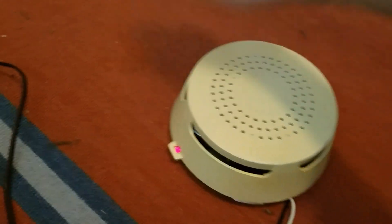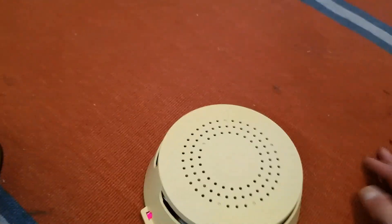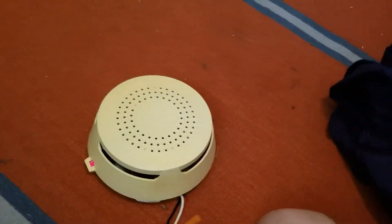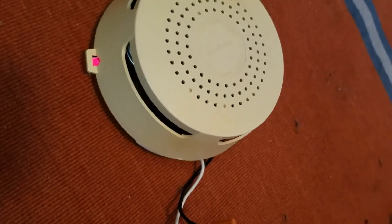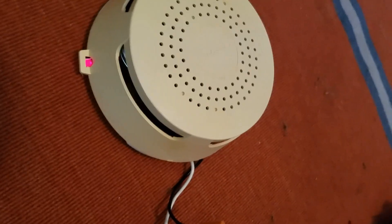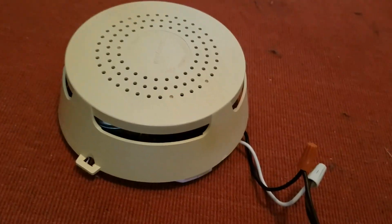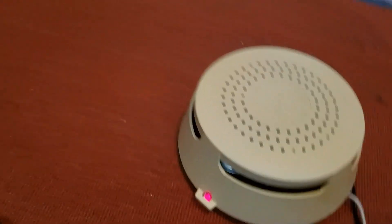One interesting thing I found about this unit: when I first powered it up a few days ago, it did chirp like a normal TC49A does when you power it up, but it sounded for a little bit longer. Now it's not doing that anymore. If I unplug it and plug it back in — see, nothing, which is strange.